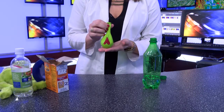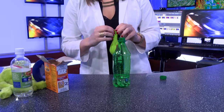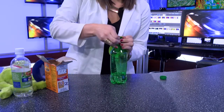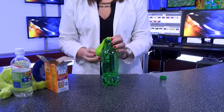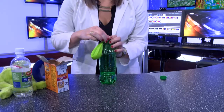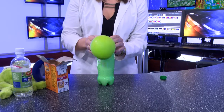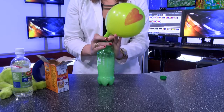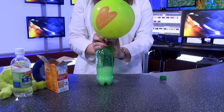Now that you have your balloon filled with baking soda, take your plastic bottle and carefully put the balloon around the opening, but make sure you don't get any baking soda inside yet. Now here comes the part where we grow the heart. You can see the heart grew because of the Christmas season.